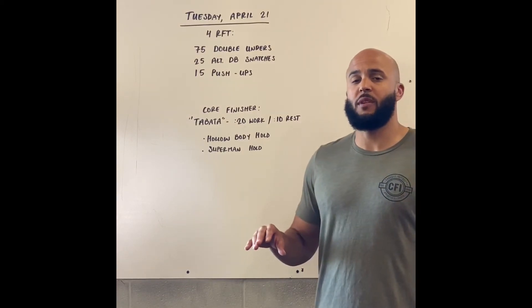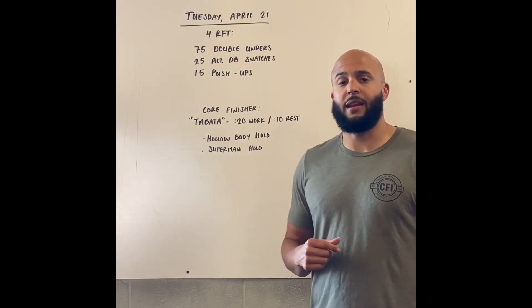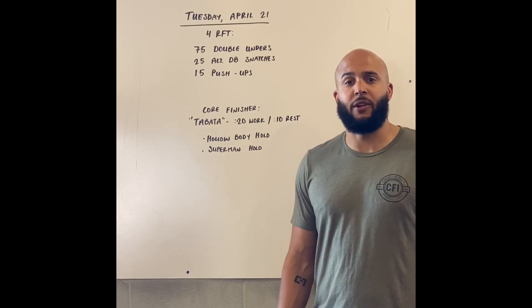Each of these movements you're going to get to do for six intervals, but you're going to alternate intervals each time — so every 20 seconds of work you're doing a different movement. Have fun with this one, guys, and have a great Tuesday!